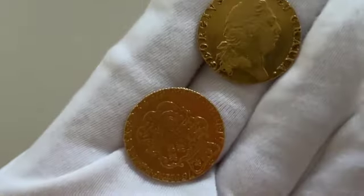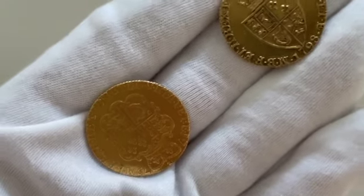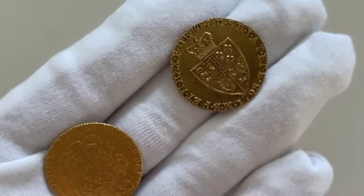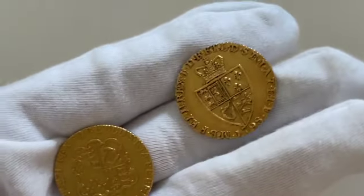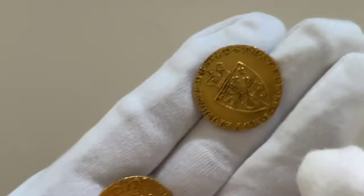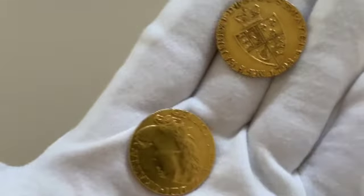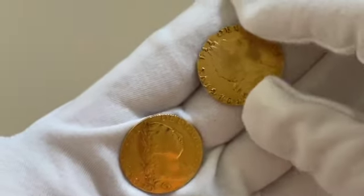Here we have two different dated guinea coins — one from 1775 and one from 1798. The two coins have different designs on the rear, however both have the same design on the front.